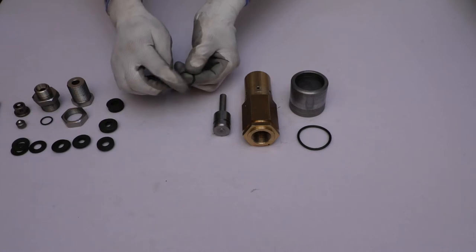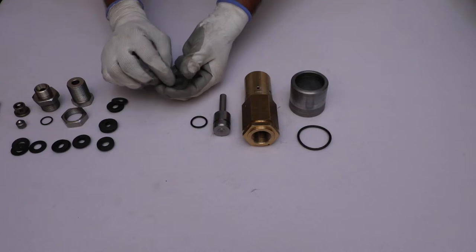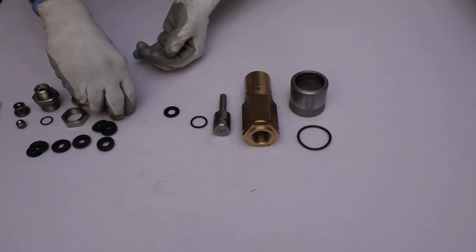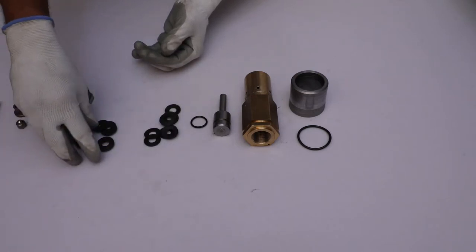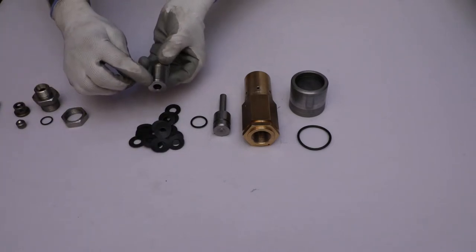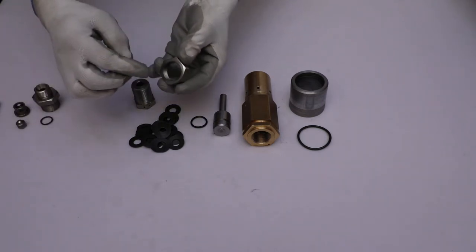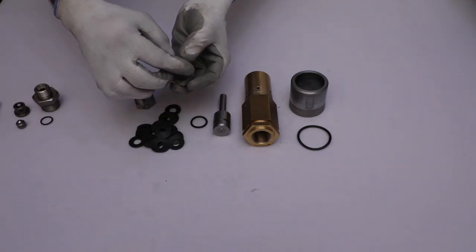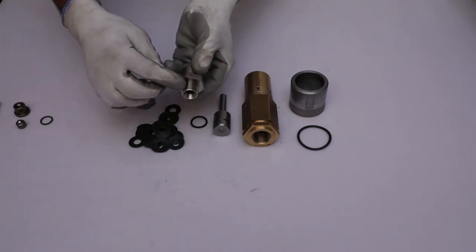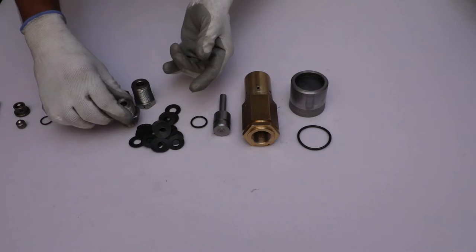Check the o-ring for stiffness and damage. Properly check all the disc springs — they should not have any crack or damage. Then inspect the thread of the adjusting screw and lock nut for any damage. Check the thread on both sides and the inner and outer diameter of the S10 nipple for any damage.